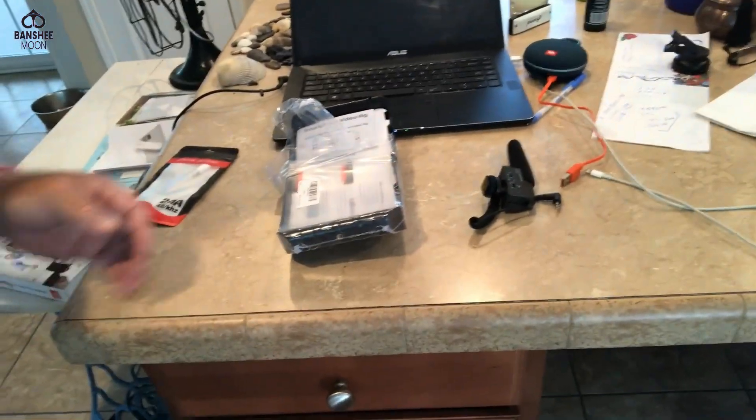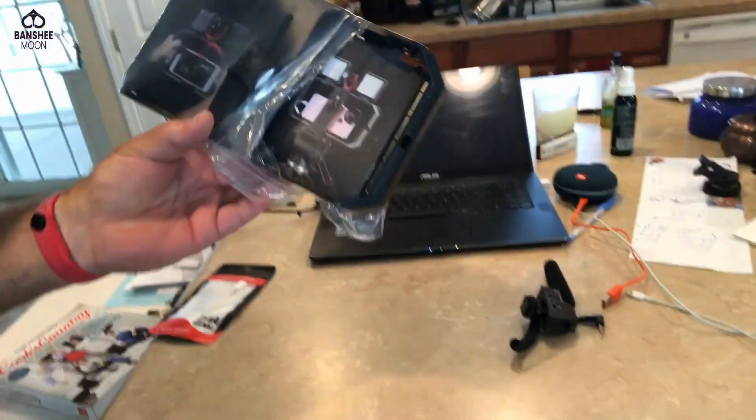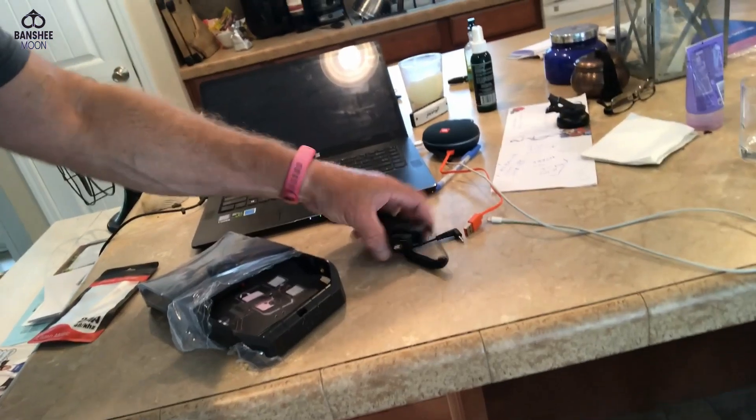What I got here is a camera holder. And the reason I have that is because I have this Sennheiser mic.